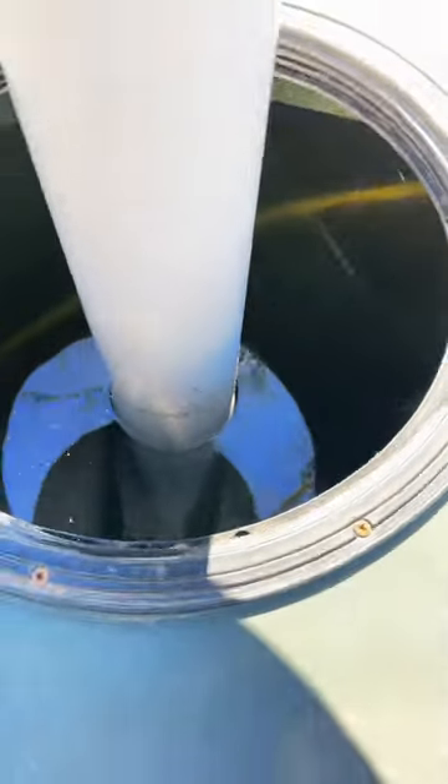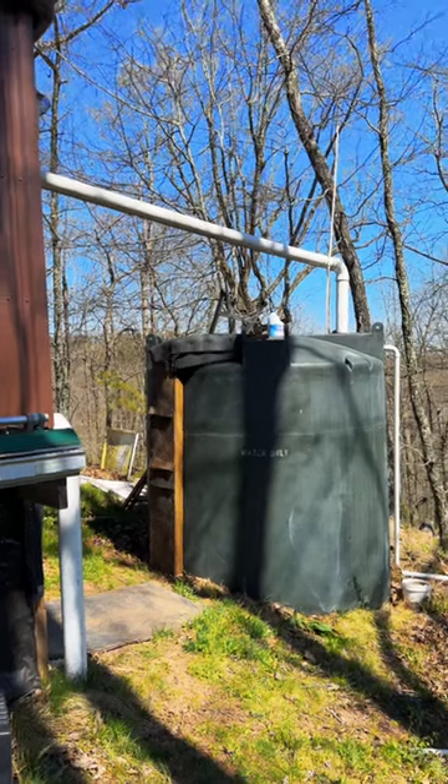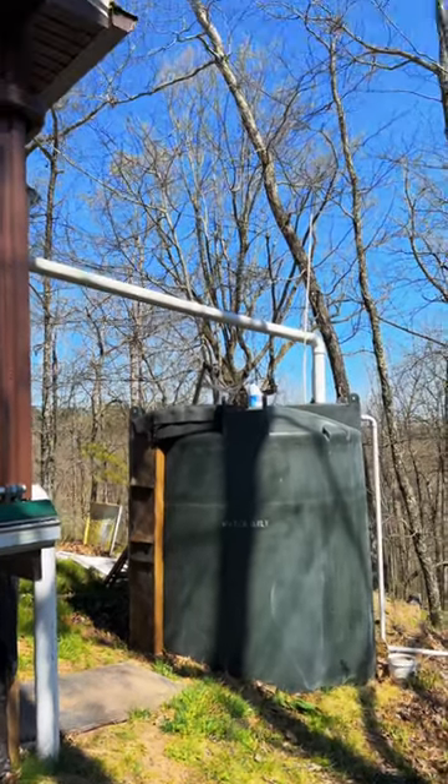The water's looking really clear — I can actually see 8 feet down to the bottom of the tank. For drinking purposes, I use a reverse osmosis filter that'll pull the chlorine out, but this should keep the tank nice and clear till it gets to it.